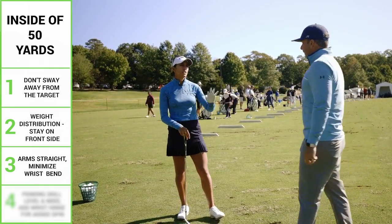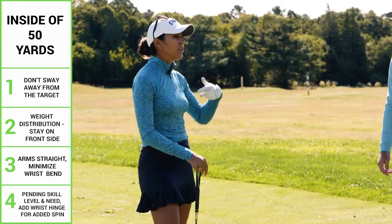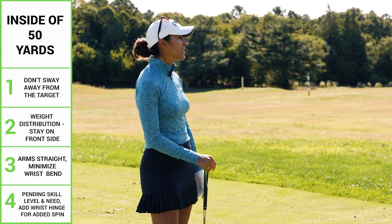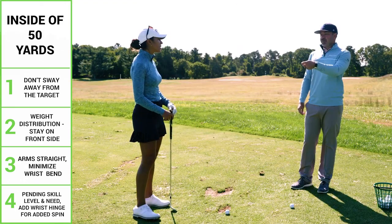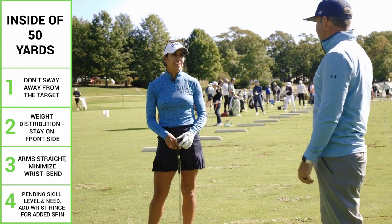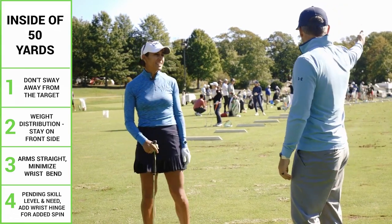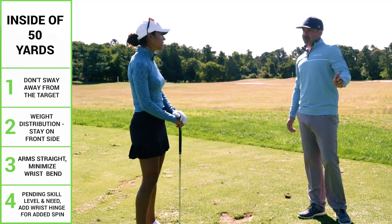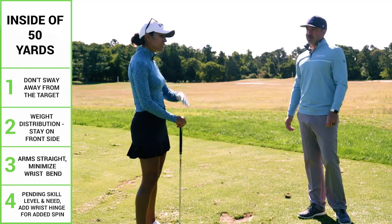That was probably the stock 30, 40, 50-yard shot. If you need spin you can use a little more wrist hinge, but bending your wrist brings in a little more compromise. If you're not good at it — and you are — someone who doesn't practice like you, you can see the 20 people down there on the range hitting that specialty shot when really they should have just one form around the green.